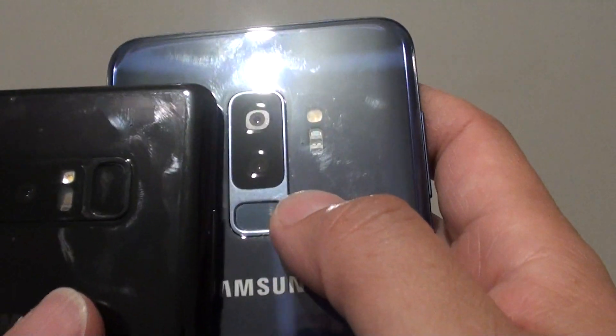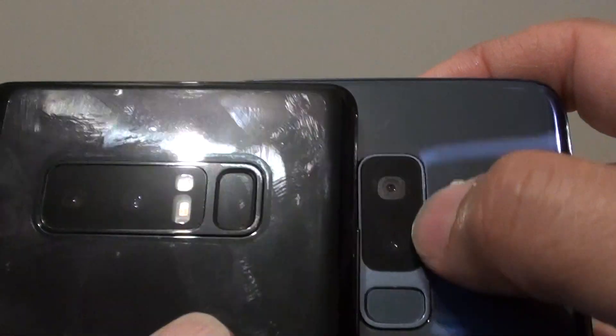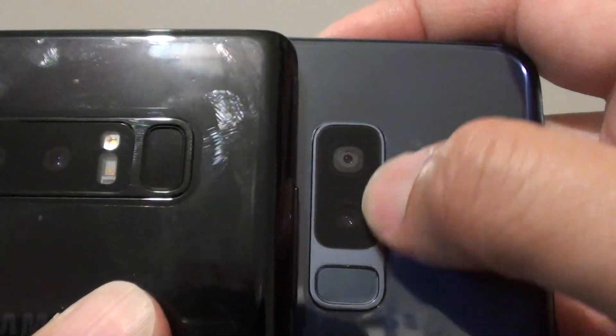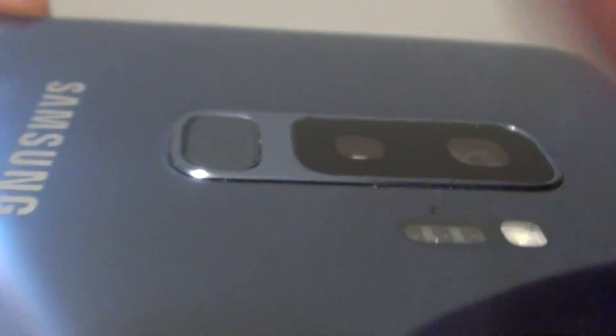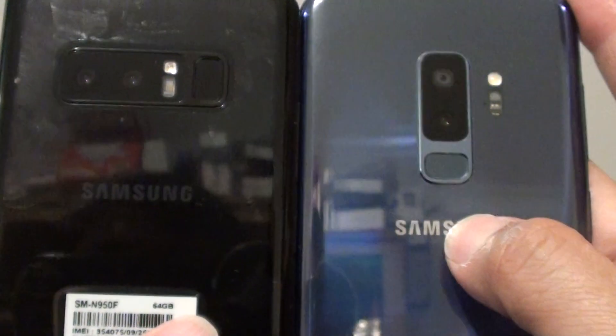You've got the flash, camera, and other hardware sensors over here as well. Both phones have a dual camera, and you can see the lens on the Galaxy S9 Plus is a little bit bigger than on the Note 8. The camera area on the S9 Plus is bulging up a little bit with a frame around the camera and fingerprint sensor. The Note 8 also bulges up, but not quite as much. Both have the Samsung logo at the bottom of the camera area.